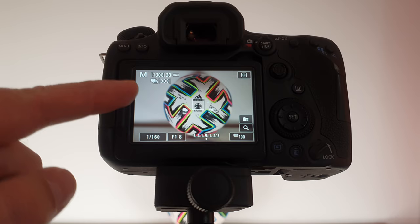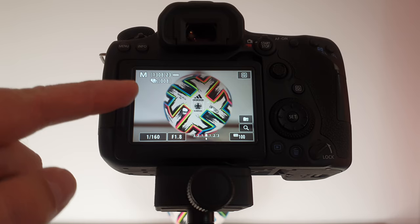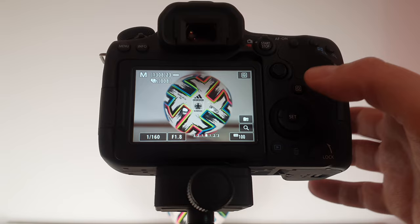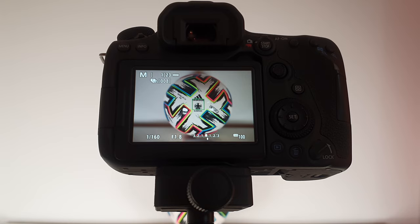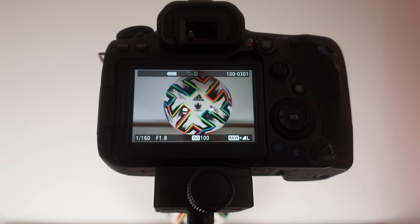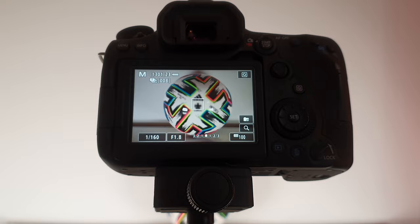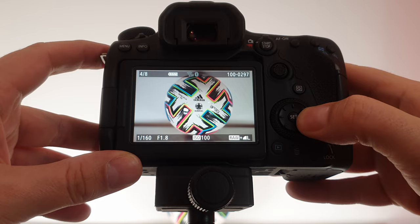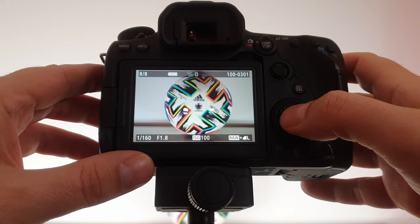Leave exposure smoothing enabled and go back to the main screen. In the top left corner you'll see it says eight photos — that's how many it will take. My f-stop is at f1.8, so I've got a pretty narrow depth of field. I focused on the front of the ball, held down the shutter button, and clicked. You can see it took a while and then took all eight photos at different focus distances. The last photo shows the front is slightly blurry — we'll preview them all in the computer.